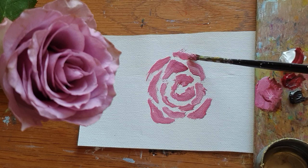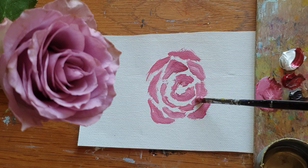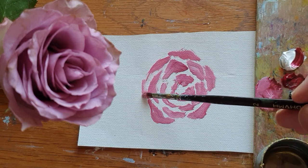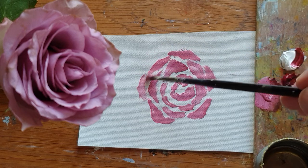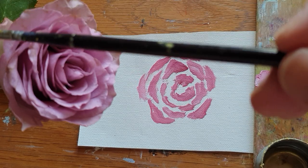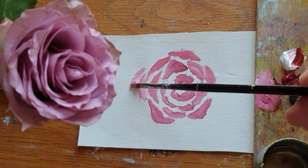For the little petals, I'm using the same color and same tone basically, just adding more white. You can see these areas are almost dry.